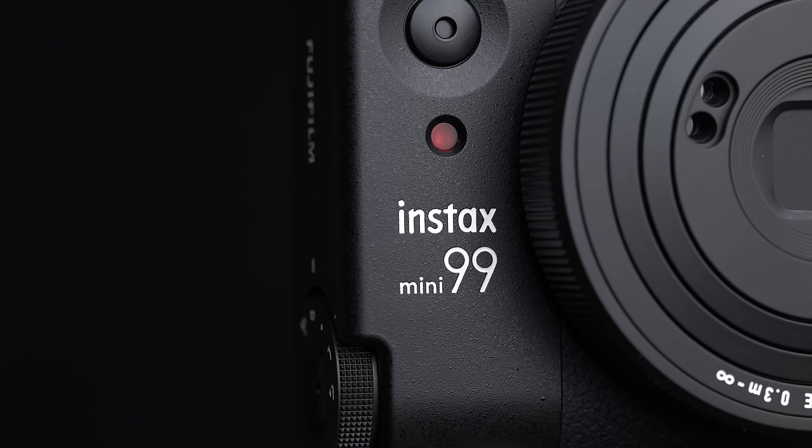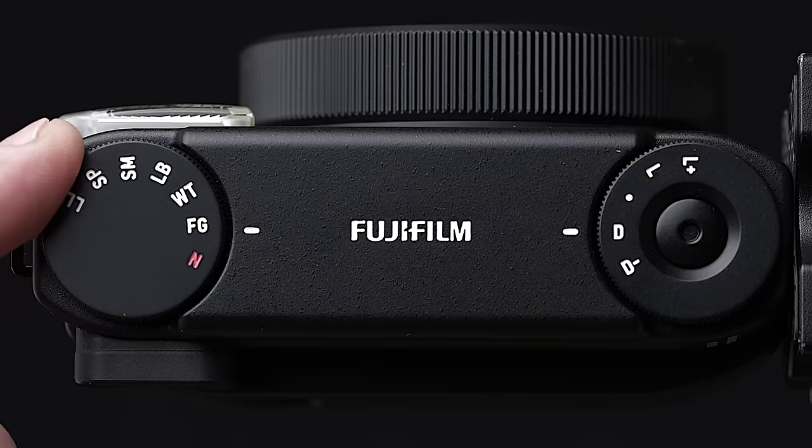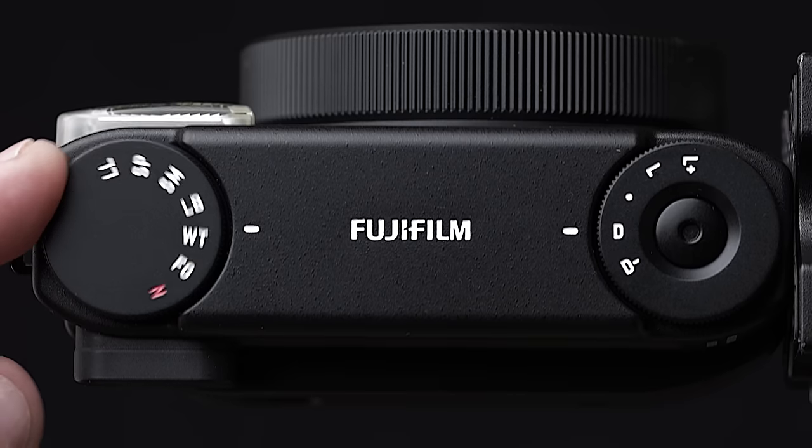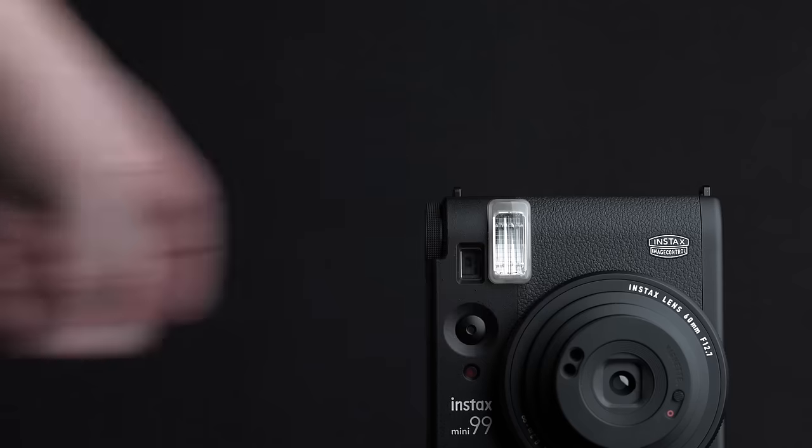Now typically the Fujifilm Instax has been aimed at casual photographers — just fun, simple stuff. But the Instax Mini 99 takes things a bit further. This is using the Instax image control technology. It adds a bunch of different color filter effects, vignette control, and exposure and flash control. So the Instax Mini 99 is really about giving the user a bit more creative control to have a little bit more fun.